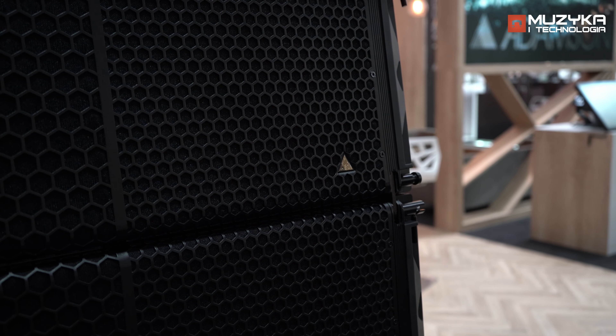It's a 13-inch, 10-inch, 140-millimeter, and 3-inch compression driver large format array.